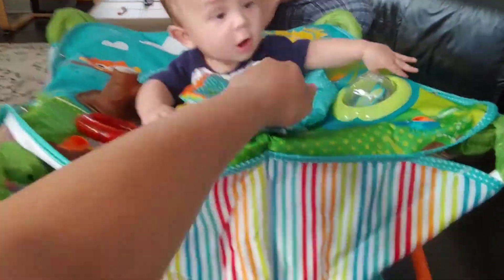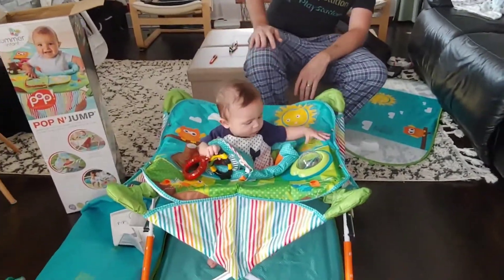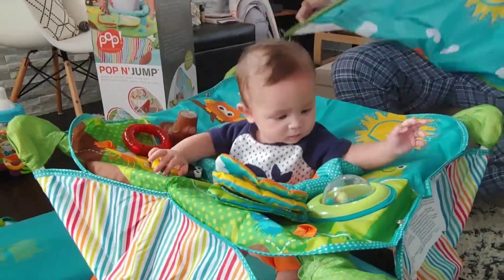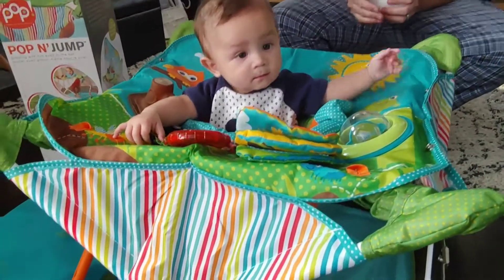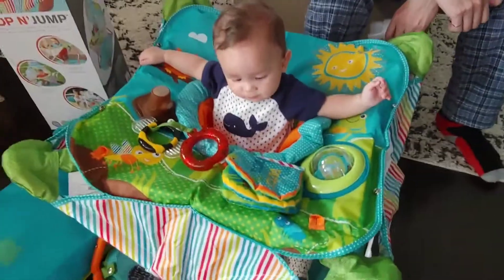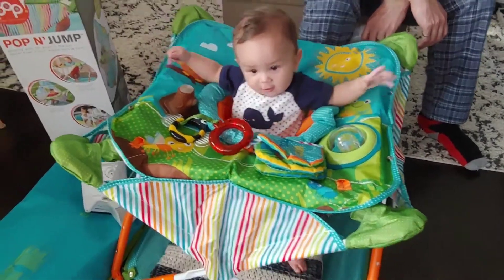We're trying to let him jump for the first time, but I guess he didn't figure that out yet. We'll wait — he will figure out how to jump. So far he's liking it. That's good. We put a pillow underneath because he's a bit too short yet. He's jumping a little bit.